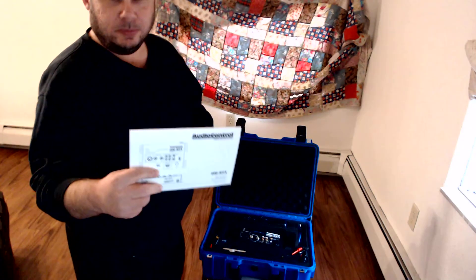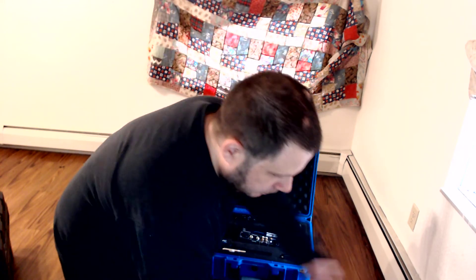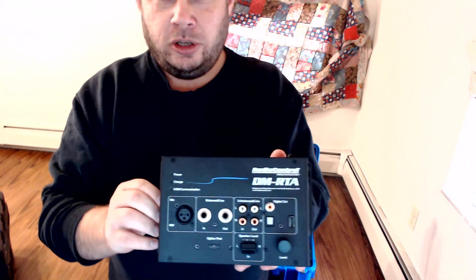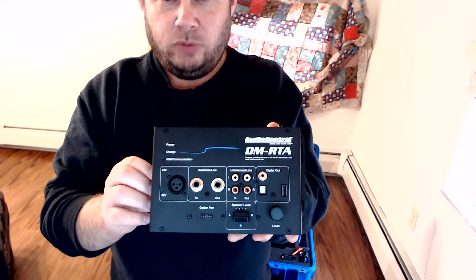Just thought I could kind of do an overview unboxing and show what's all in it. Opening it up, the first thing is the setup manual. We'll set this off to the side. And of course the main thing — the RTA itself, the real time analyzer, as my cam focuses in and out.